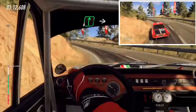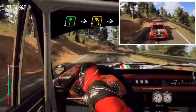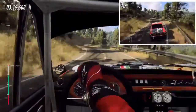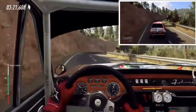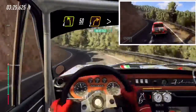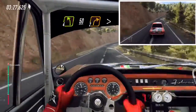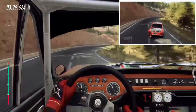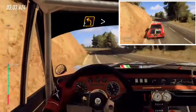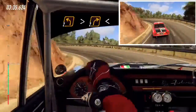Into 6 right, into 3 left long, 3 right tightens, into 4 left, 50, 2 right long, tightens of a crest, into 2 left tightens, into 2 right long, opens, 30.